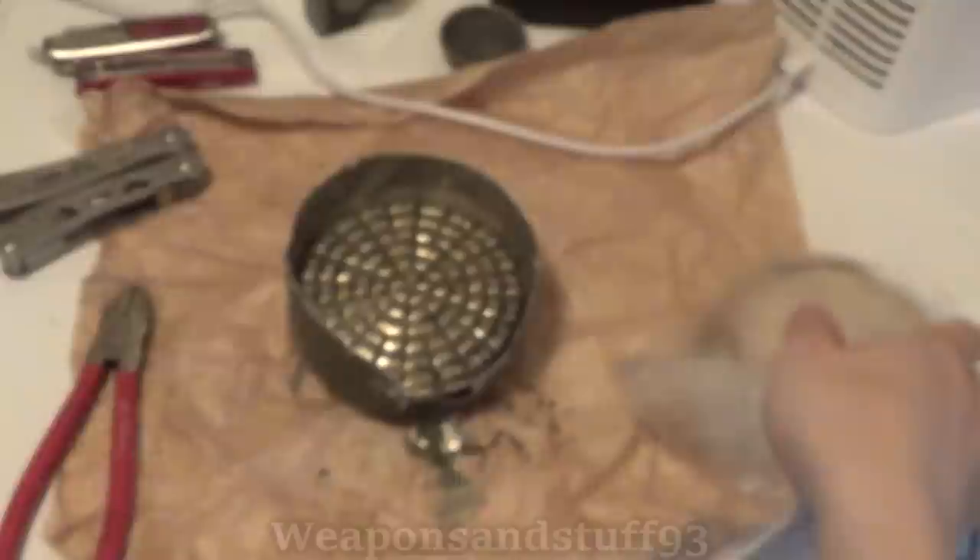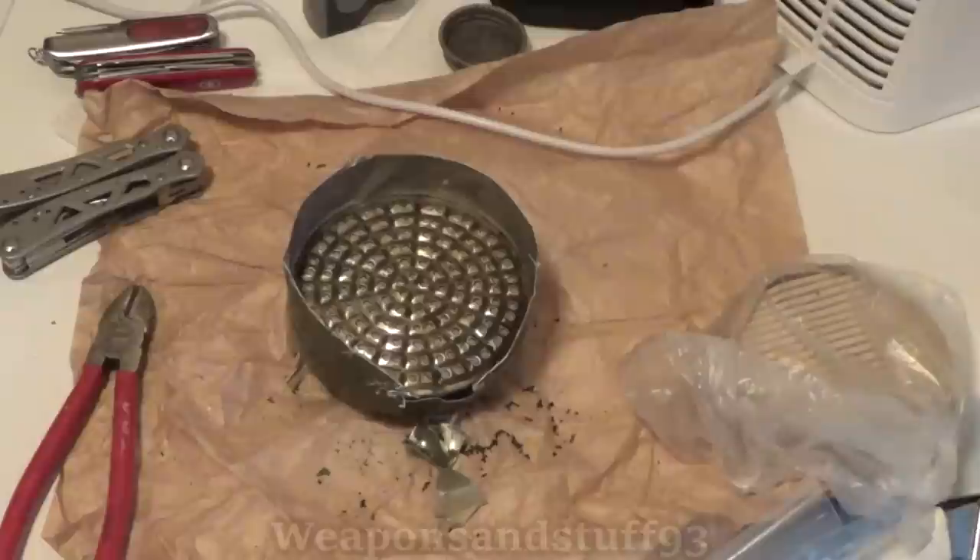So there you go — the GP5 dismemberment video everybody wanted. This is all the dodgy stuff inside GP5 filters. I'll see you next time.